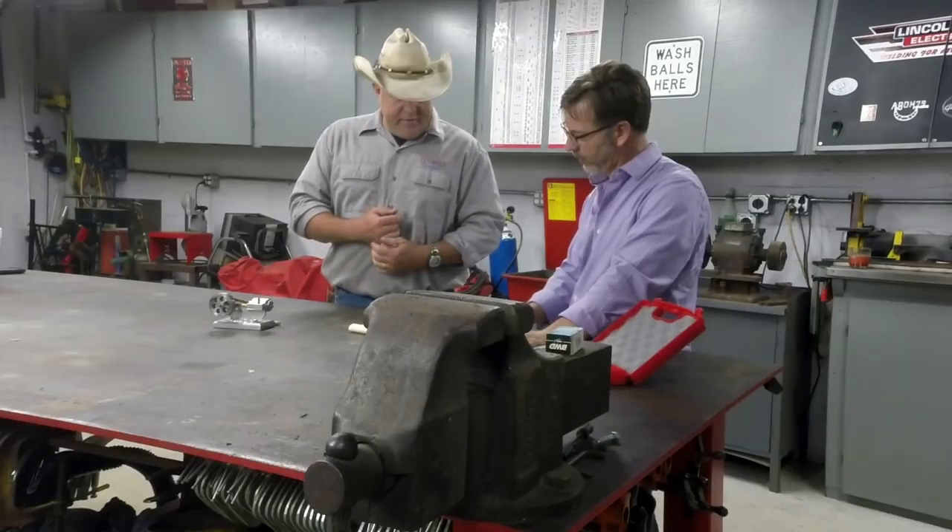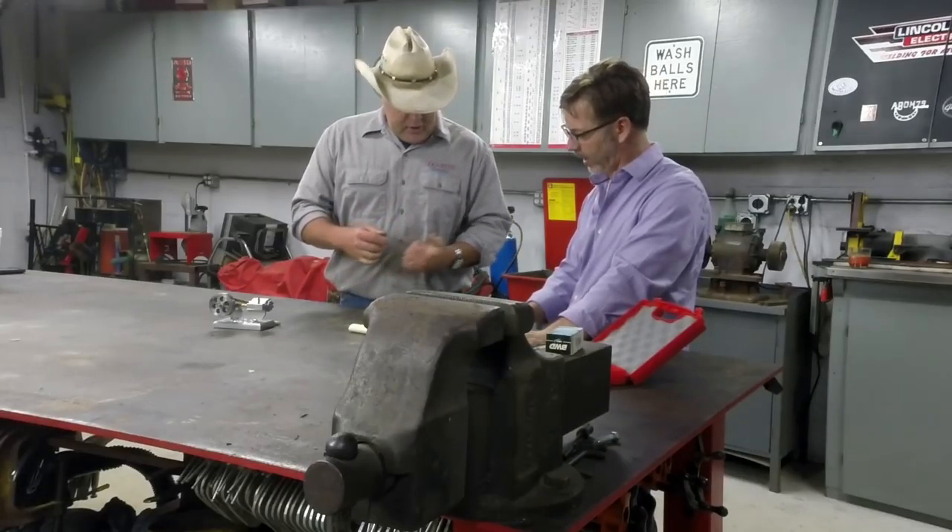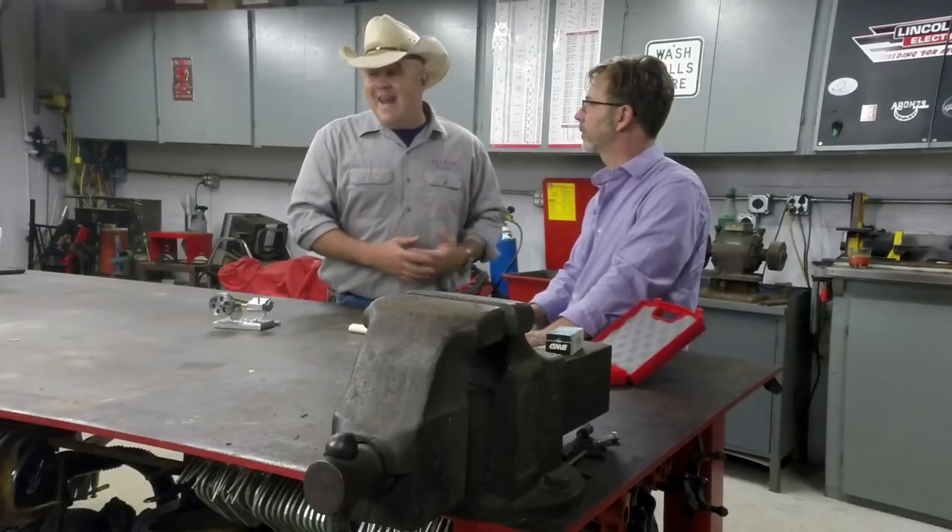Empire Abrasives — last year they sent giant sleeves of cutoff wheels, flat discs, all kinds of abrasives, not just one or two but like a roll that was two feet tall — just lots and lots of them. We also have Suburban Tool, Standage Granite, Anchor Chemical with some Anchor Lube, Drill Hog, and Little Machine Shop. This is not all of the sponsors — there are more; these are just what's available to tell you about right now.